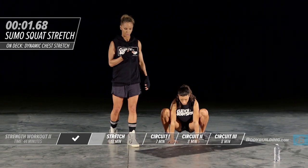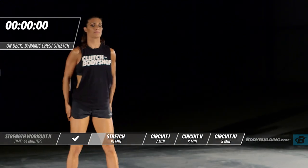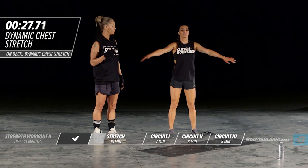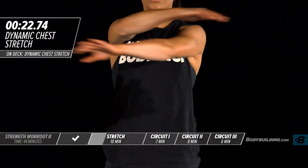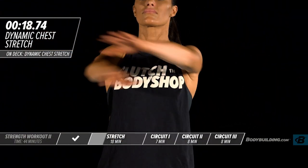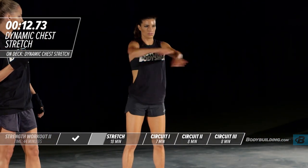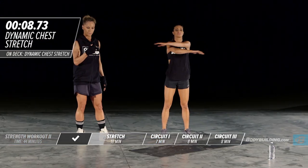Next up we have a dynamic chest stretch. With this exercise Amber is going to be going through a movement just warming the chest up. You don't want to be feverishly swinging your arms because we're just warming up — we don't want to tear or injure anything. Her arms are staying nice and loose.